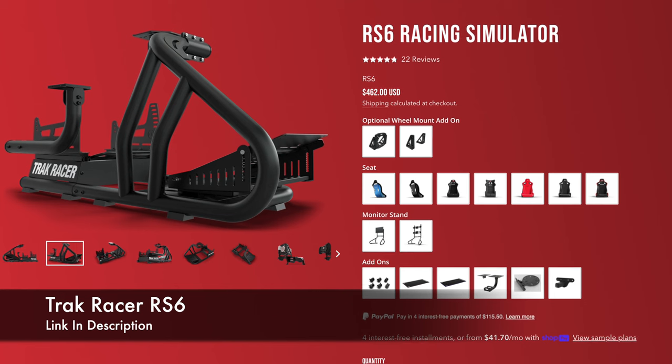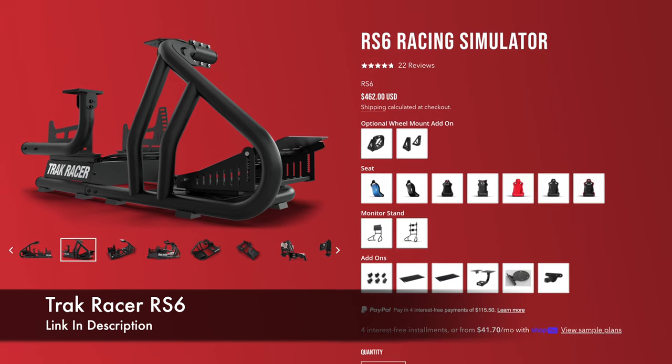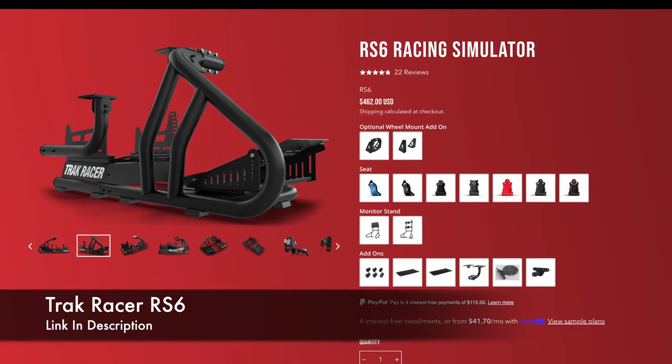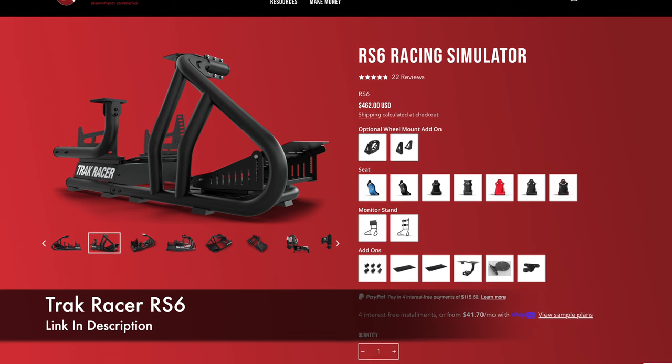After a ton of research, here's what I got. For the simulator frame itself, I went with the TrackRacer RS6. I chose the TrackRacer brand because of its reputable name and experience making high-quality rigs since 2008. I chose their RS6 model mainly because of its compact tubular design, adjustability, and simplicity of the installation.